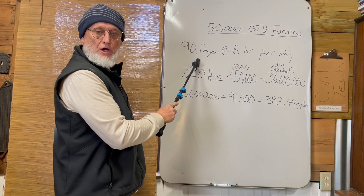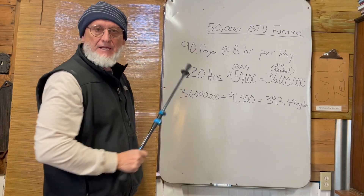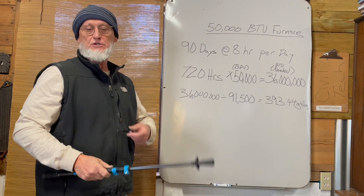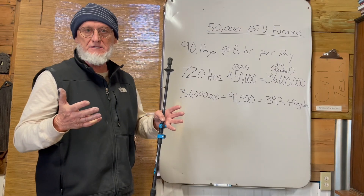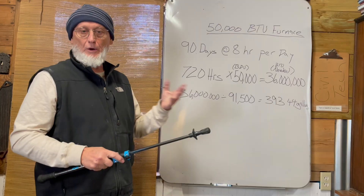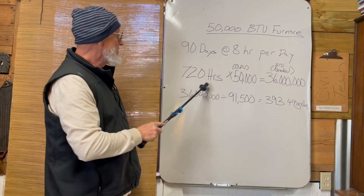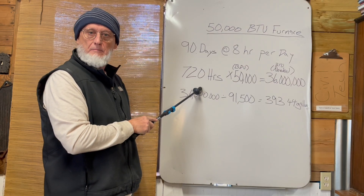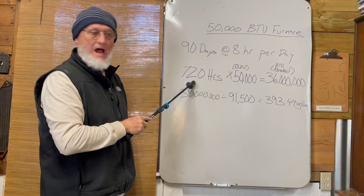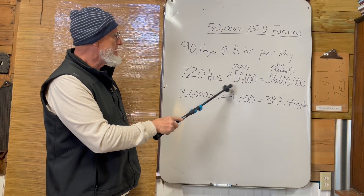You're going to be up there for three months — we're going to say 90 days. During those 90 days, you're probably going to burn your furnace about eight hours out of the day. It's going to kick on for like 20 minutes, then stay off another 40 minutes or whatever. So for 90 days at eight hours per day, you're going to burn that furnace — that's 720 hours.